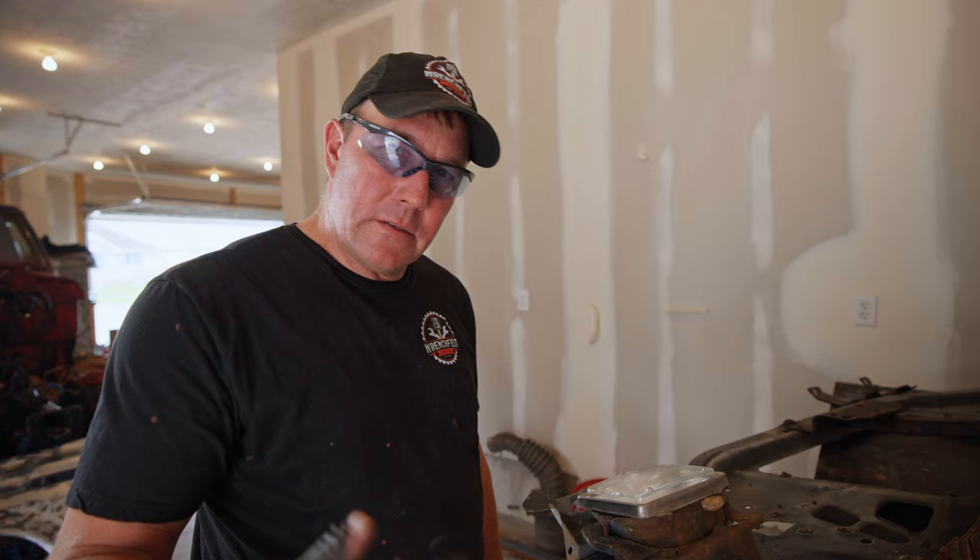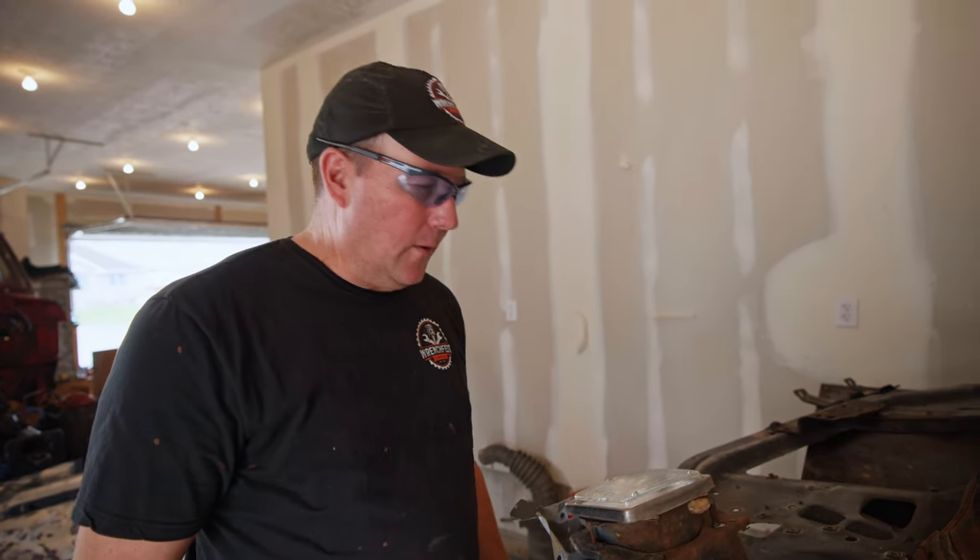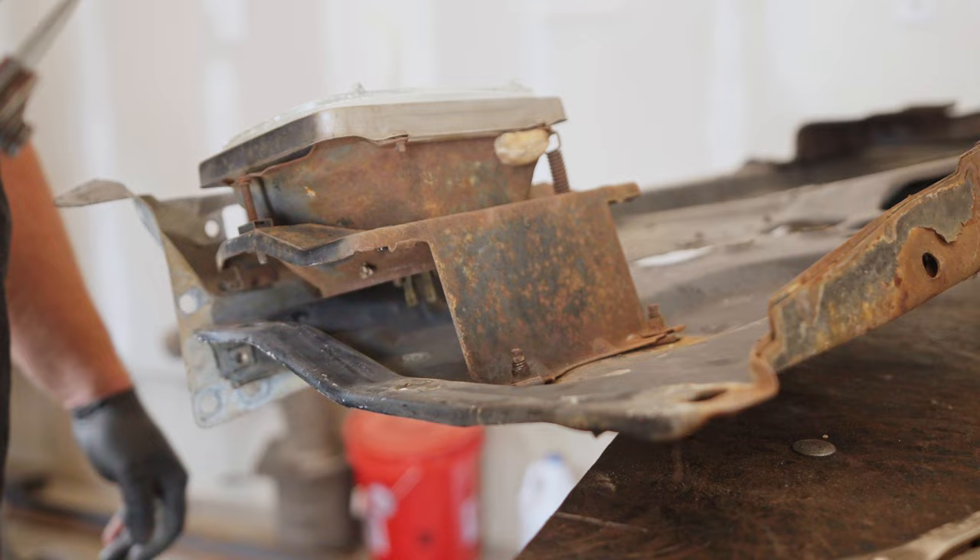All other methods have failed so we're going to go to the grinder. We're going to cut these bolts off and hopefully we can get this thing off. I'm over it.